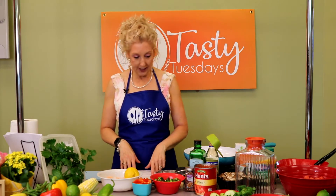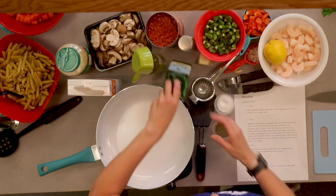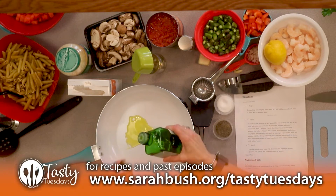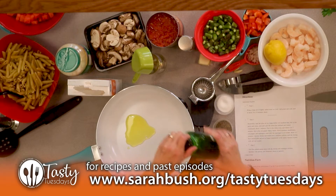All right, let's get started now. We're going to start with warming our burner up here. I'm going to add our olive oil to that. Remember, all of our recipes can be found at sarahbush.org/tastytuesdays.